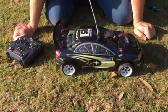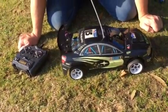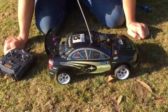This car is a one-tenth scale Kyosho. The model number is a Kyosho Mantis. This car comes complete with a controller, a little set of tools, and a full manual.